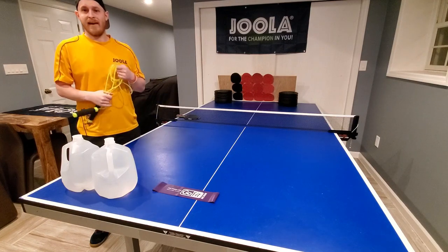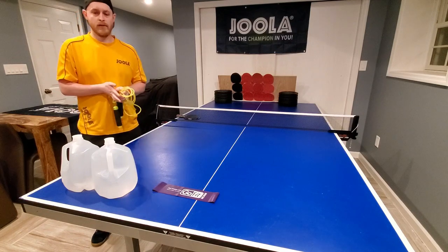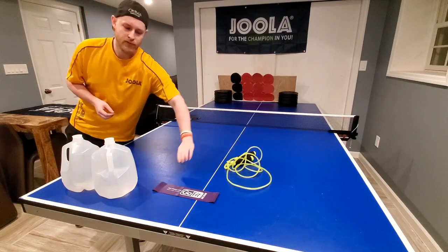I'm alternating between jump rope and treadmill. I'm really fortunate that I have a treadmill that I can run on. So jump roping and treadmill, or even a little bit of running — great things for you to do.